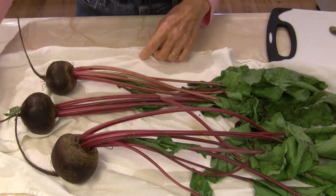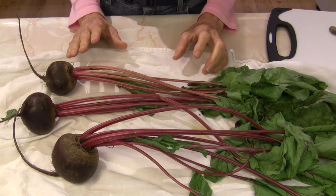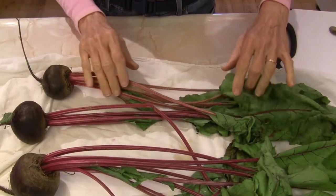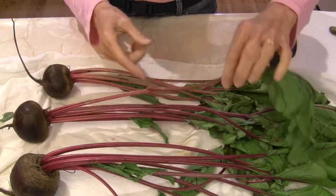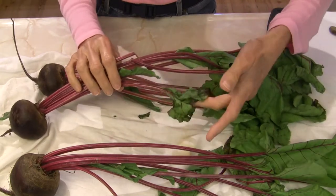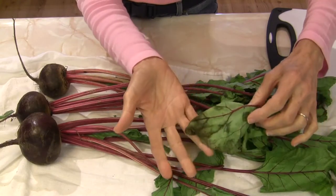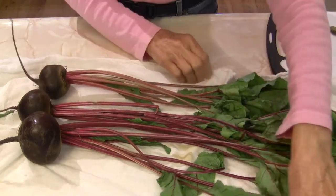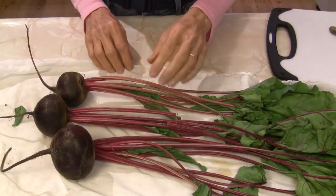I have just one small bundle of fresh beets — there were only three in here. I consider these a classic example of what not to buy, really. The tops are not in the best condition; you can see this one is broken. They are wilted and just not in the best shape, which tells me they were sitting on the shelf for a while. But all the beets at my store looked this way, so I didn't have a lot of choice if I was going to do this video.